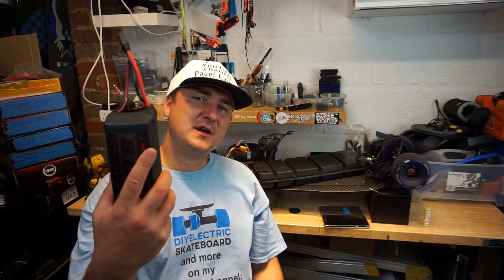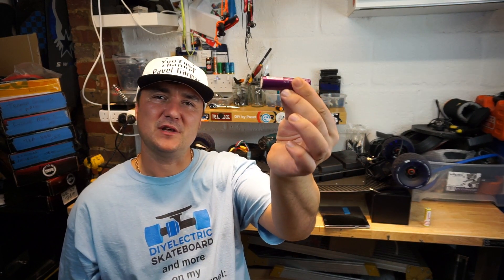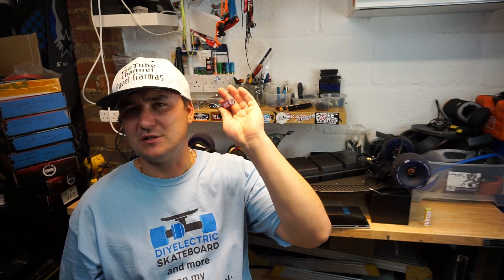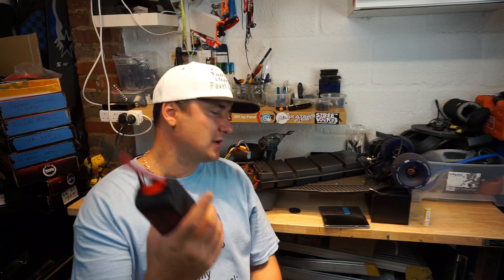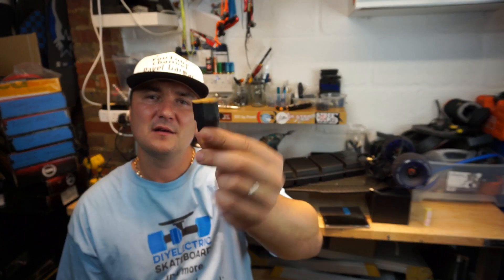So comparing £180 for two LiPo packs versus 60 cells at £4 each — that's £240 — you're saving about £60–80 going LiPo, depending on where you buy. But to build a pack from 18650 cells you also need a BMS, cables, metal strips, a soldering iron, and a spot welder to put them all together. LiPo batteries just need an adapter — a series adapter like this — and off you go.